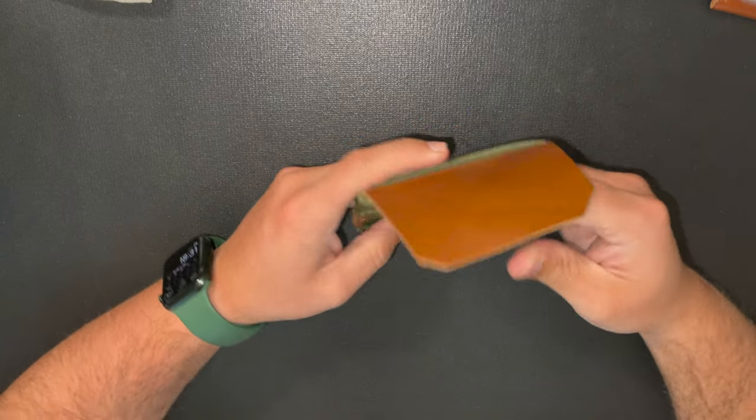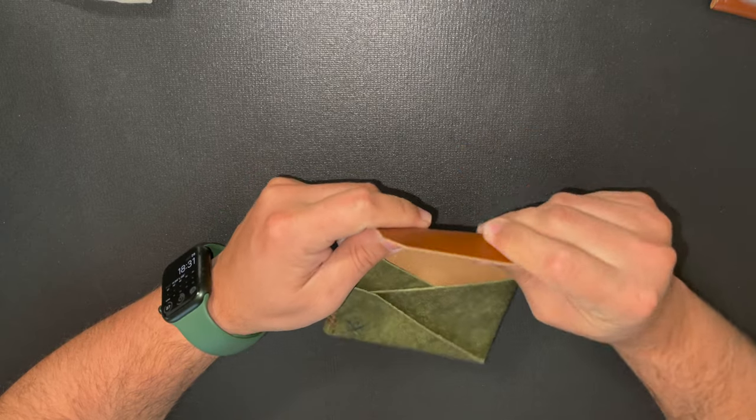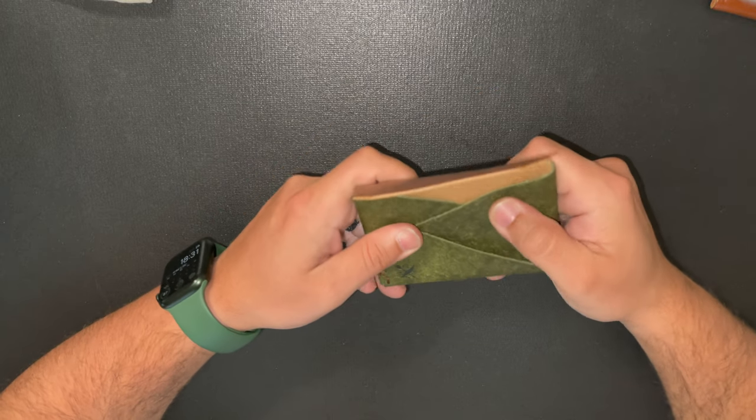It's got this new soft leather — this is really soft. This one's too, but this one here is unique.